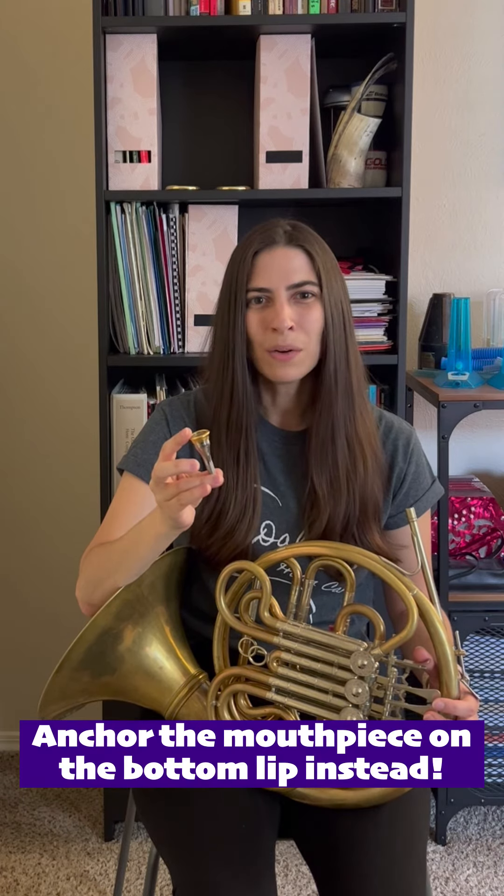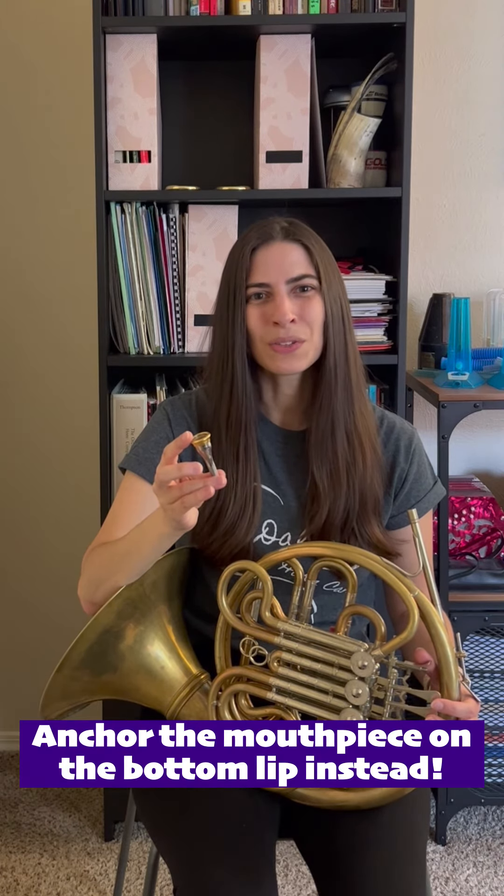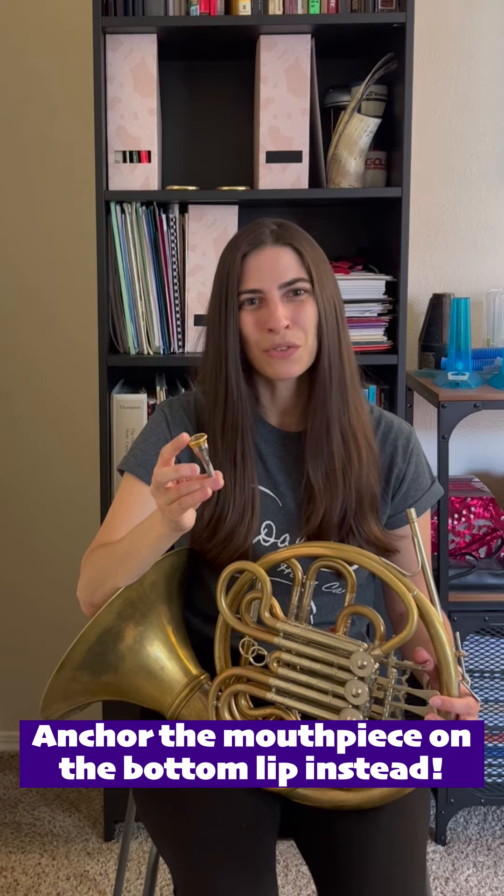So if you notice you're using too much mouthpiece pressure, the solution is to replace that pressure with air, particularly faster air if you're moving up into the high range. You also want to make sure that you're not pushing with your mouthpiece so hard on your top lip that it's flattening out, because that will cause your aperture to lose its round shape and make it much more difficult to play.